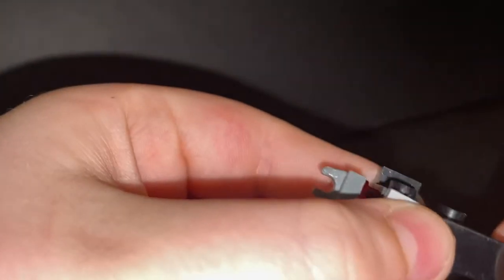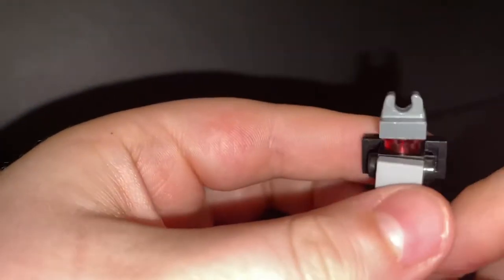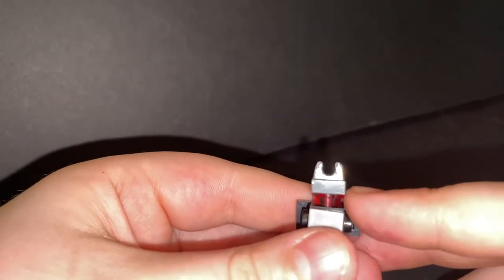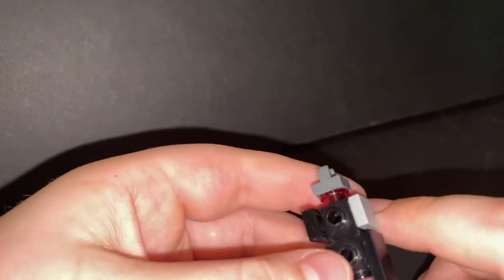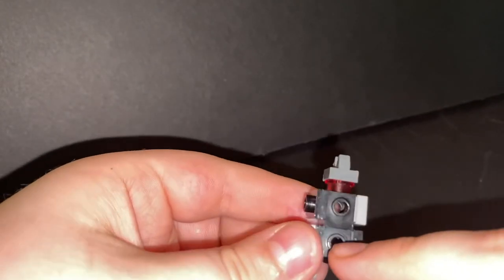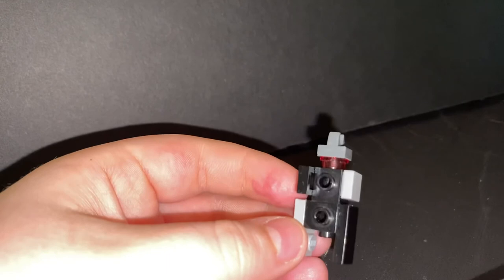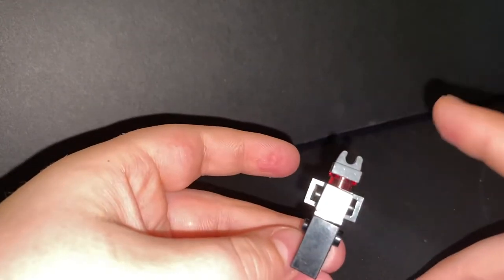For the front you're going to want one of these tiles but without the anti-stud in the middle — it's just smooth so you can push it up and make it a little bit more flush when you transform him. For his head you're going to want one of these claw pieces and a one-by-one stud. For the main body it's just two Travis bricks put in an orientation where it makes it a little bit longer. So yeah, that's pretty much it for him.